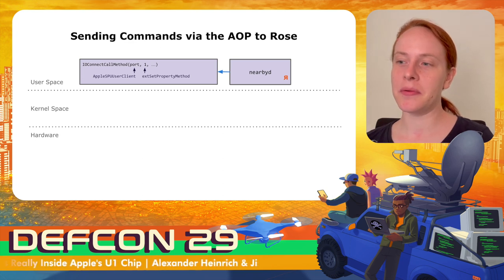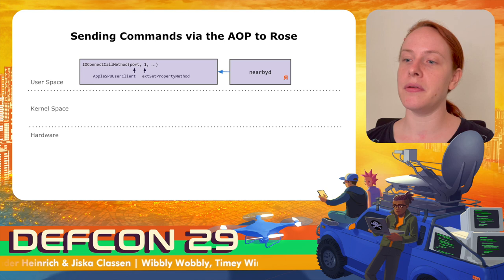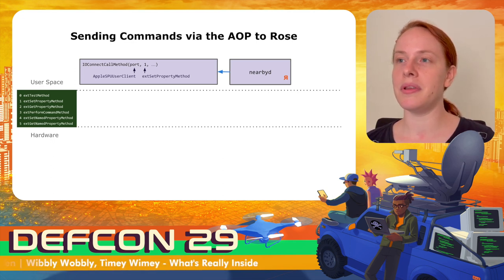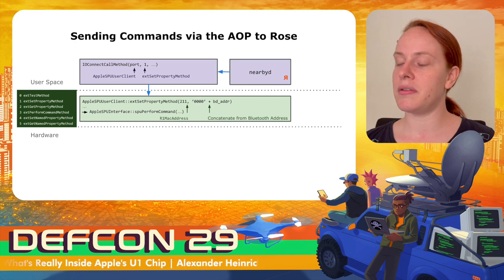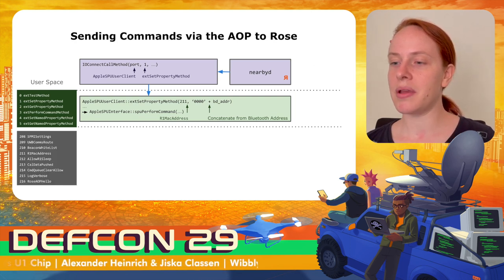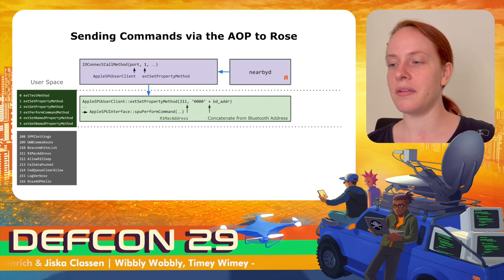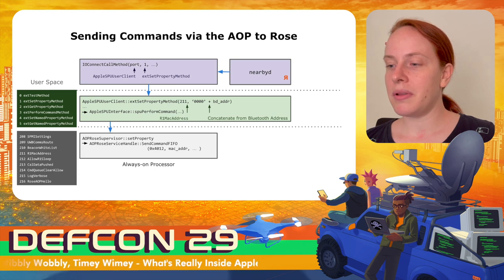In some situations, the Always-On processor also needs to keep state about what is happening in the U1 chip. In this case, another driver — the Apple SPU user client — is called. The Apple SPU user client exports fewer methods and is primarily used to get and set properties that also affect the Always-On processor. For example, the MAC address of the U1 chip is set via this interface. This is simply two zero bytes concatenated with the Bluetooth address, giving the same MAC address randomization as for Bluetooth.